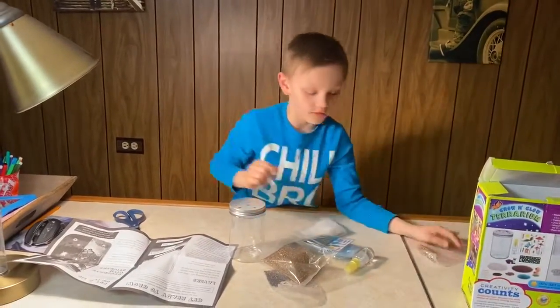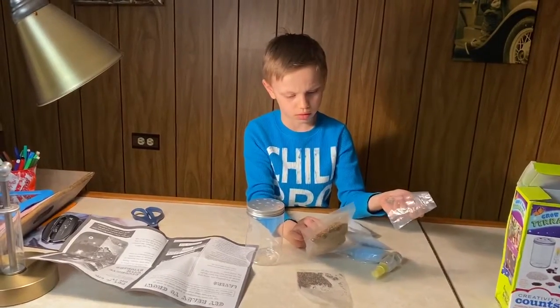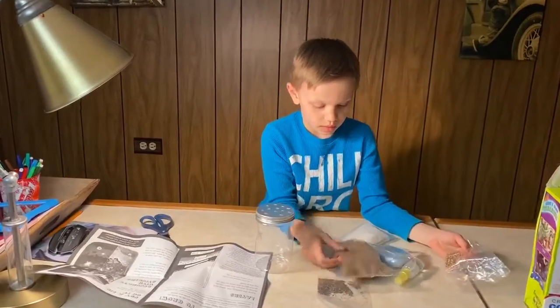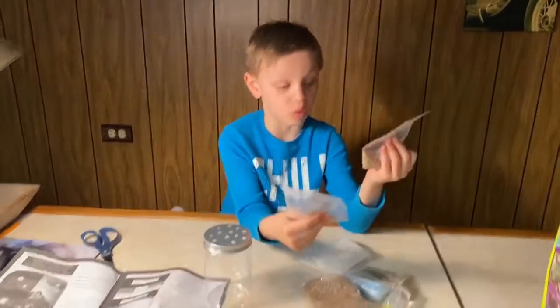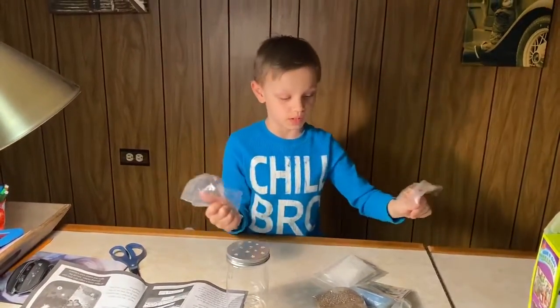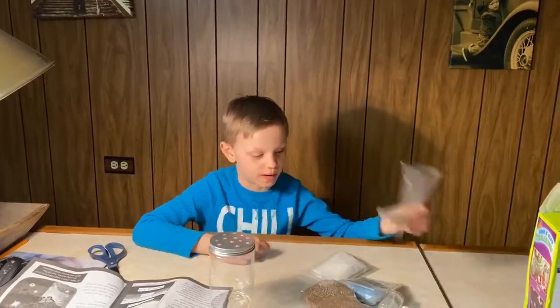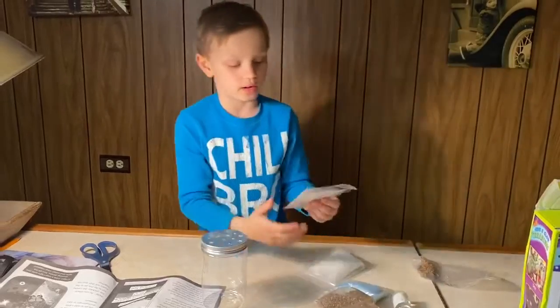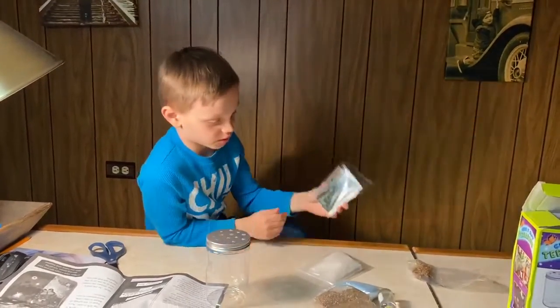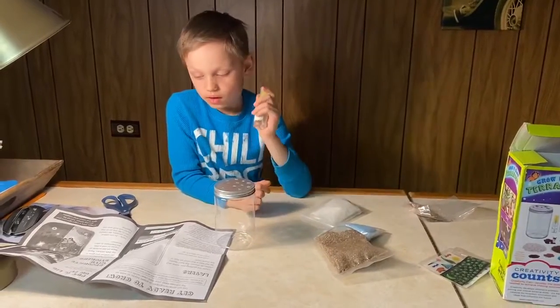So there are two types of seeds — small and big. You can add whatever you want: only big, only small, or both. I'm gonna be doing both of them. And there are decorations like stickers.